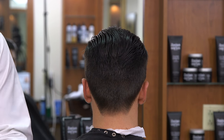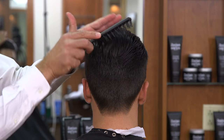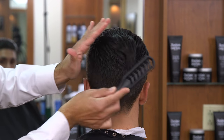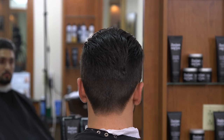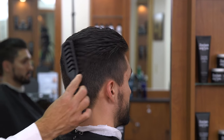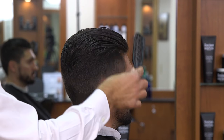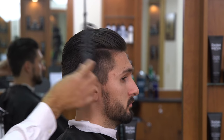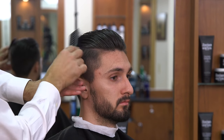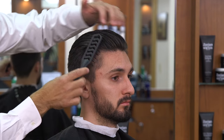So now we're going to grab our vent brush and brush it all straight back. You can tell even without any product in his hair, now we have a nice blend — blends right in right from the taper right through the top. So that completes our haircut.